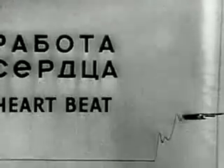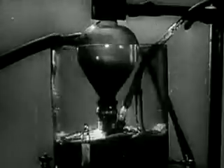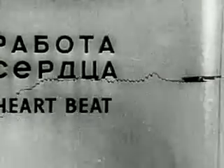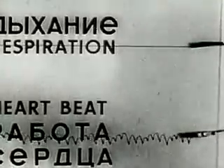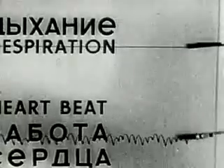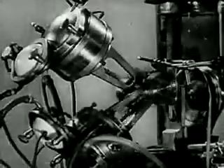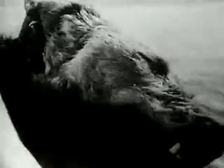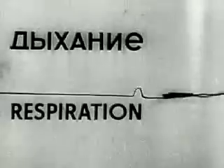The artificial blood circulation gradually induces the heart to start beating again. The heart's action begins to be normal. The first sign of recovery is observed. The respiration is gradually restored.